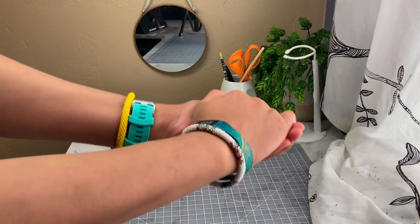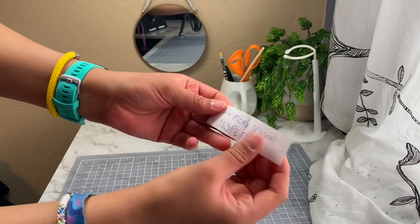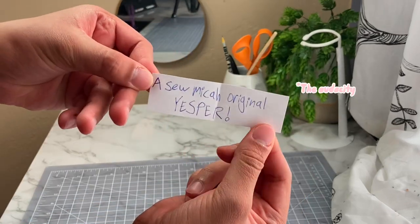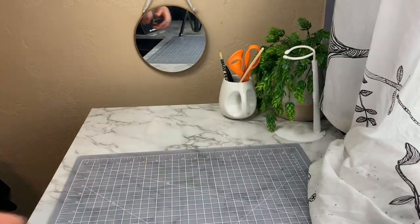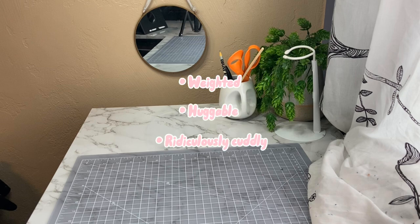Hello everybody, my name is Micah and today get ready for something new and exciting because we are making Yesper! Wait, you don't know Yesper? Well of course you wouldn't — they're a character I made myself! This time we'll be designing a character from scratch and turning them into a weighted, huggable, and ridiculously cuddly plush!